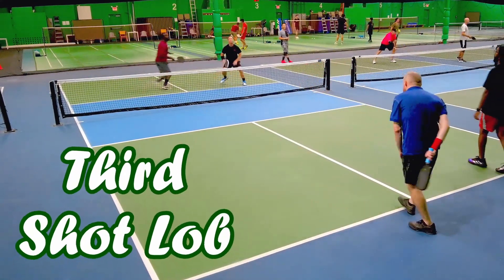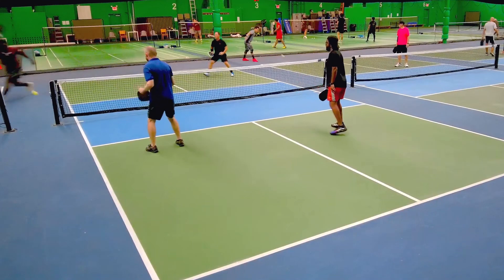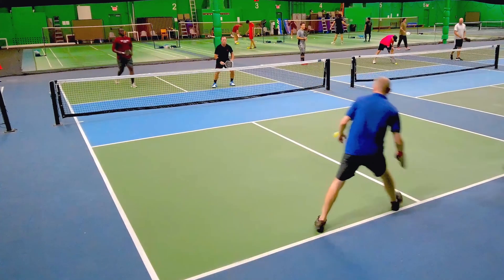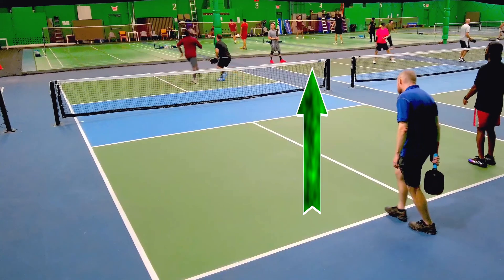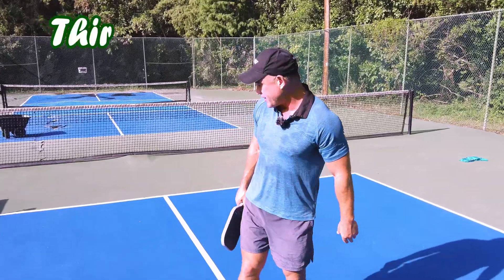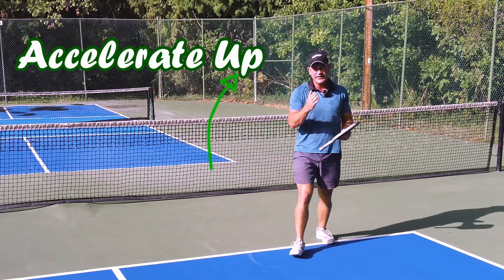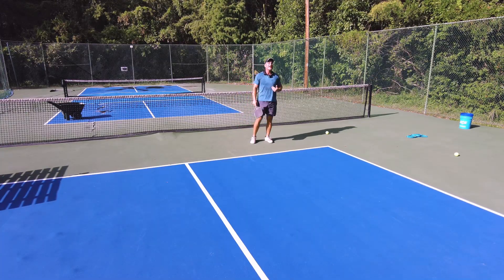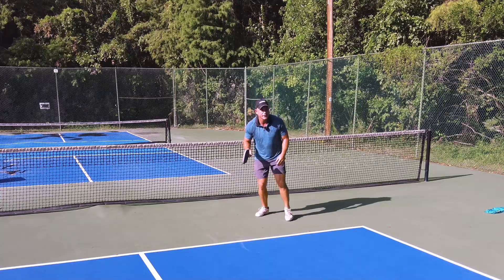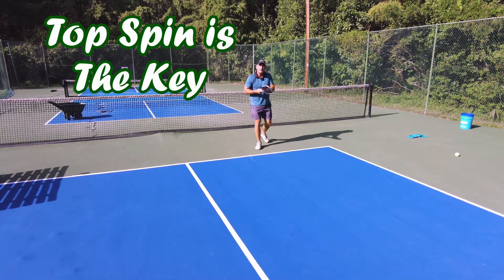The third shot lob needs to be used a lot more — it's very effective. Look at this third shot lob and how effective it can be. With the new carbon fiber paddles, third shot lobs are a viable option. You accelerate really fast upward, put a lot of spin, and lots of times your opponents are running towards the kitchen — you can catch them off guard. I'm really accelerating up quickly and it's sinking. Look how much spin you can get with these carbon fiber paddles.